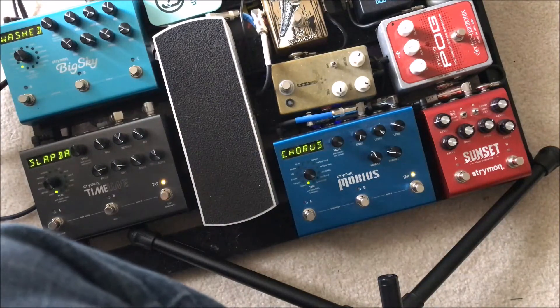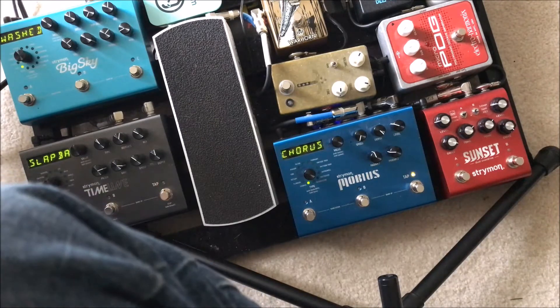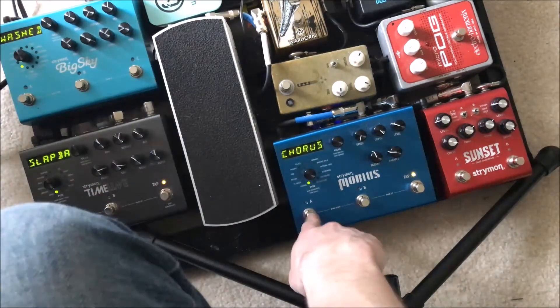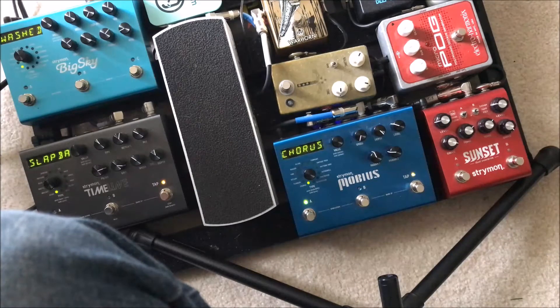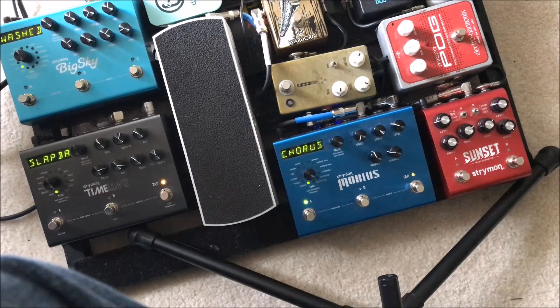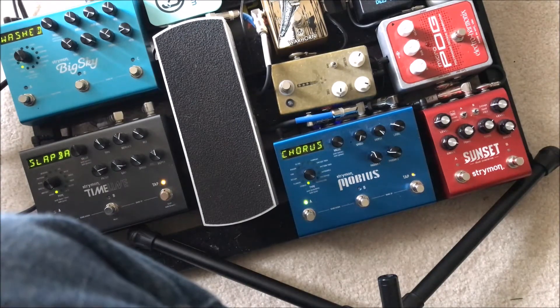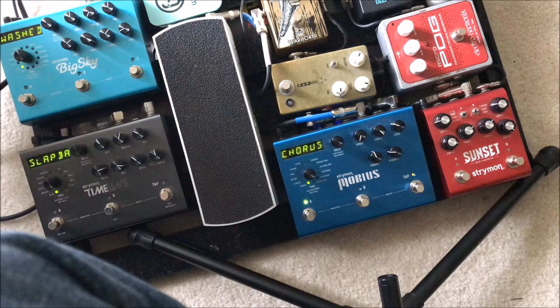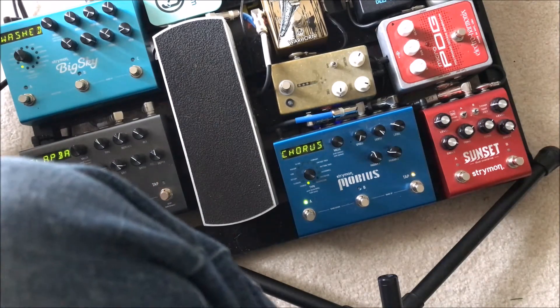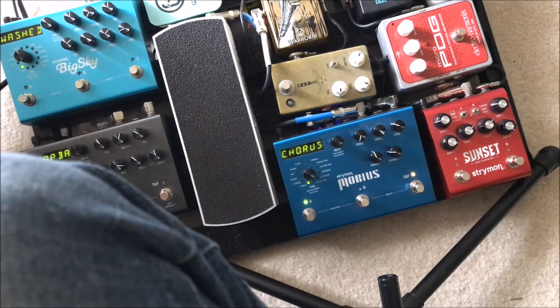Then we get to the modulations on the Mobius. I have a few banks that I use. Here's the basic chorus — just a super basic chorus. The first bank is kind of my most used effects, which happen to be chorus and tremolo.